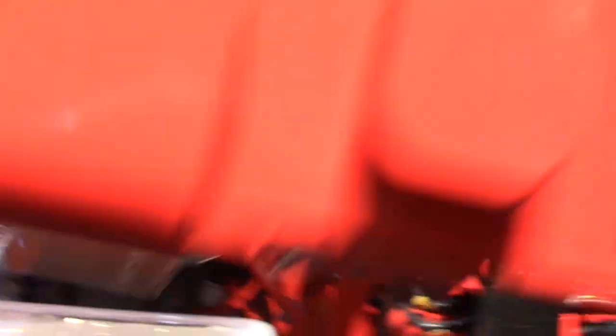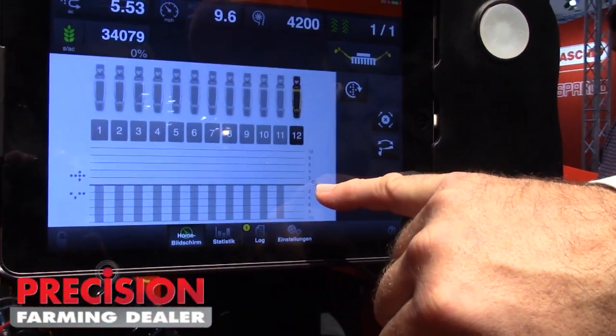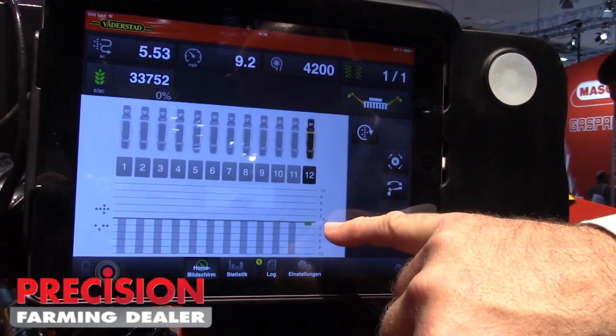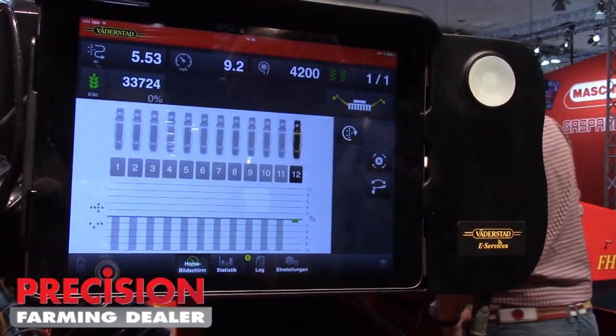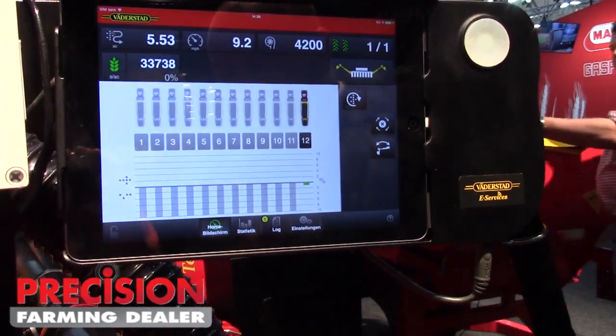Here you can see the percentage of doubles and skips — we have zero there. Now we have like 1% down. If we want to adjust it, we adjust with the singulator, but this is really good. You can read here how many seeds you're doing per acre in real time. So now we are at 34,000 with very good precision. That's the whole thing — this power shoot with the yield string seed meter, that's the key feature for the row unit.